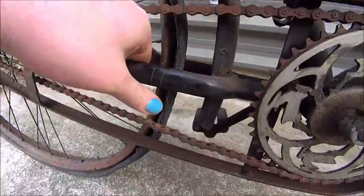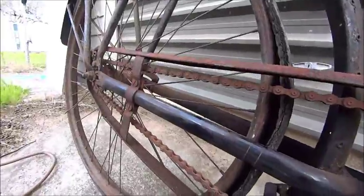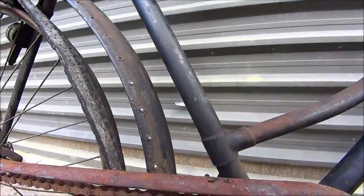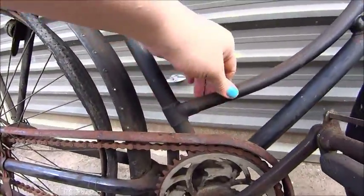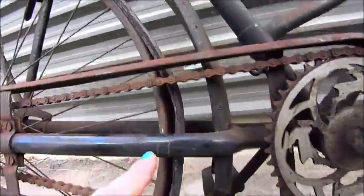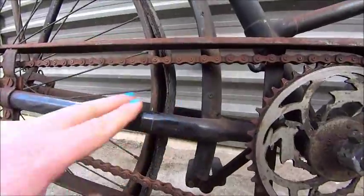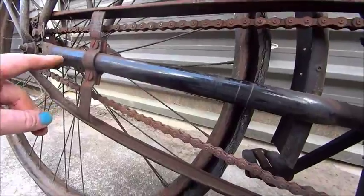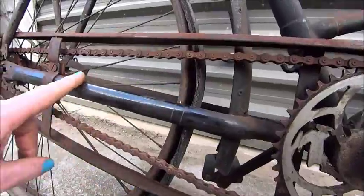That rear brake has been missing for a long time I think, but you can still see a mark there where the original lever was. The paint's been painted over at some point — there are brush marks in here which is a little bit rough. But if we have a look here, we can still see some of the original pinstripe under where the chain guard was.